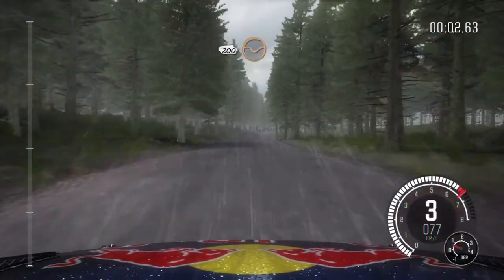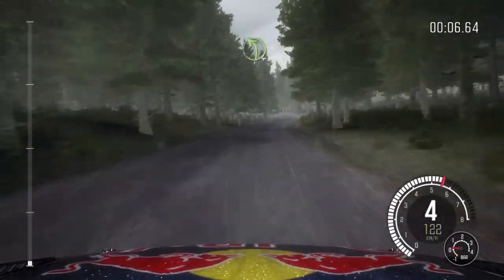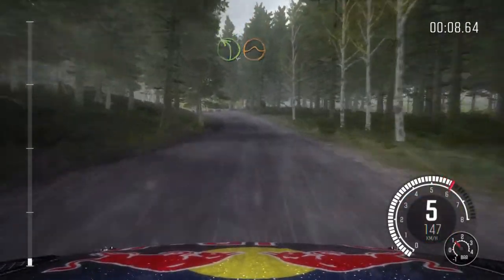200 through dip, crest, right 6 long, 100. Left 4 half long over crest, jump, 200.